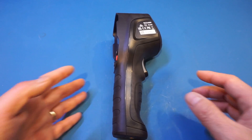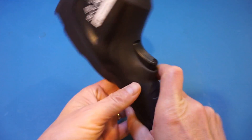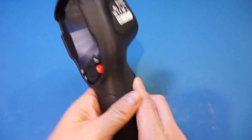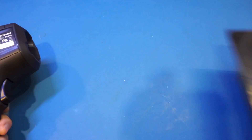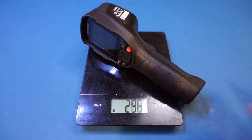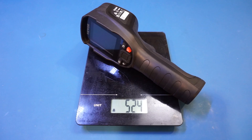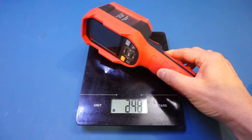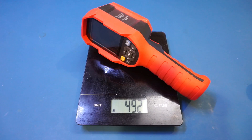The first thing you will notice about this thermal camera is just how heavy it is. There are no official specifications for the weight, but let me measure it. You can see it measures at 524 grams. Just for comparison, the Uni-T UTI 690B is also very heavy, but it only weighs 492 grams.